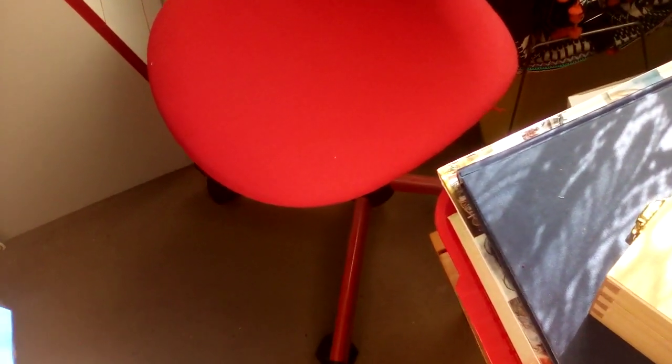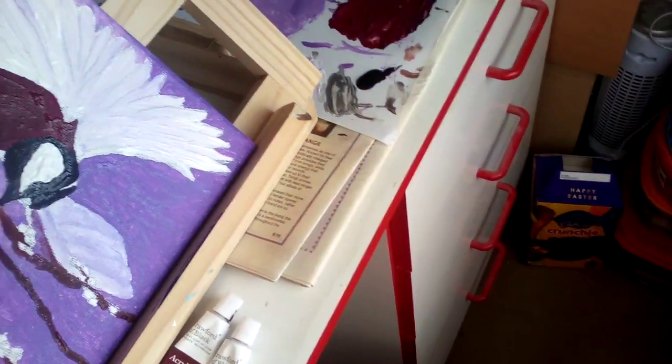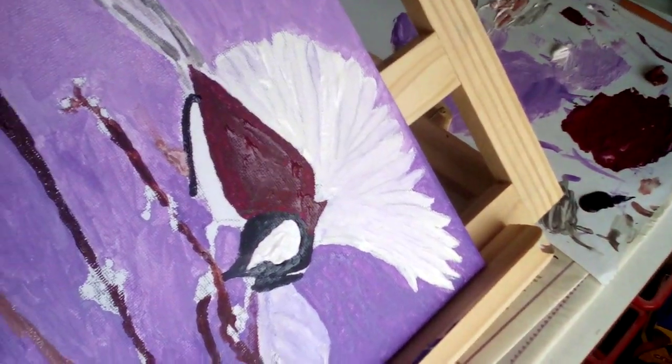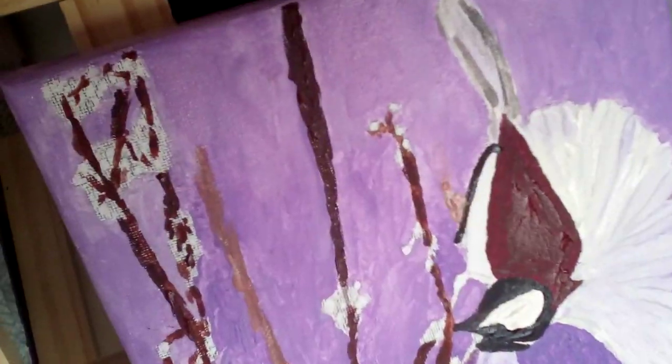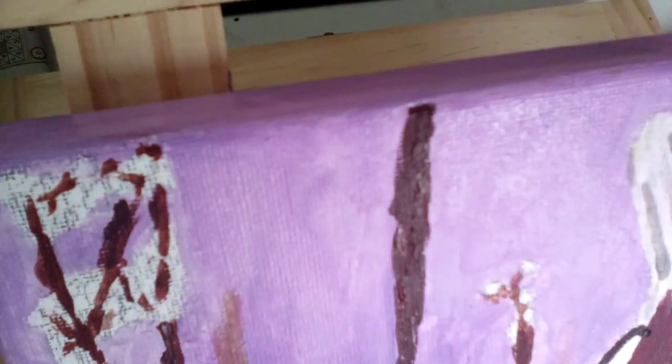Hello and welcome back to another video. I just wanted to show you my continuing work in progress of the hummingbird. You might not be able to recognize it because it is upside down, and the reason for that is because I have now painted the bottom of it with the lighter lilac color.